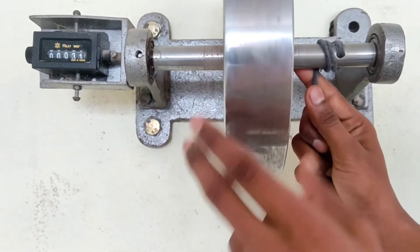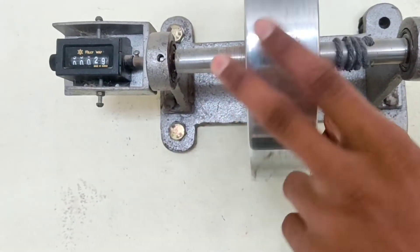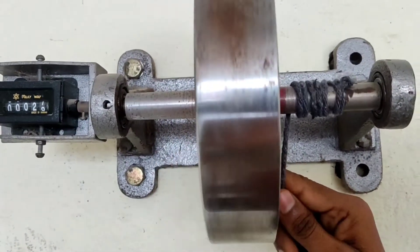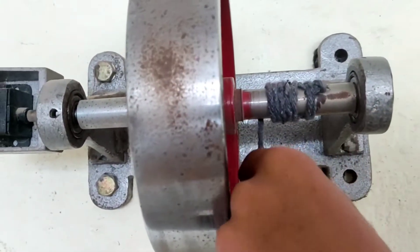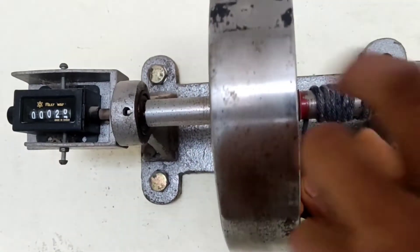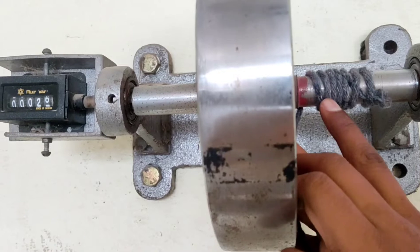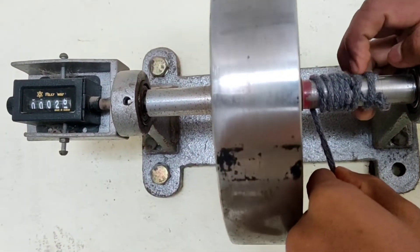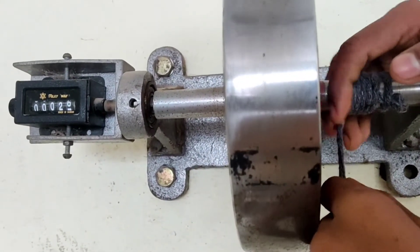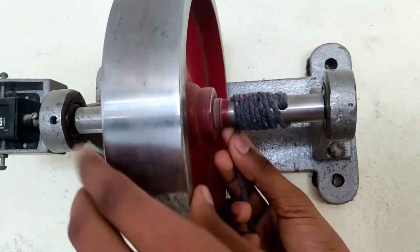The turns should not be too wide. We count the turns carefully: 1, 2, 3, 4, 5, 6, 7, 8, 9, 10 turns completed.